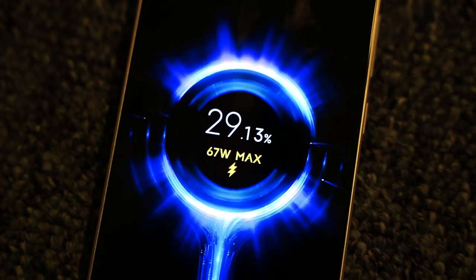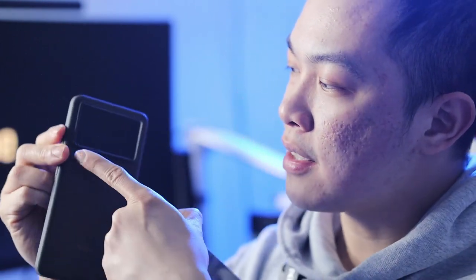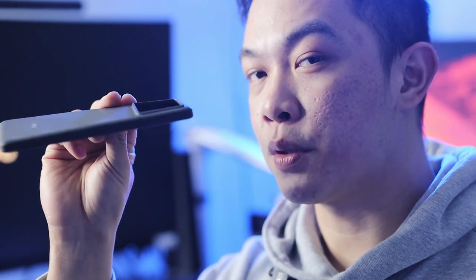This phone comes with a lot of things in the box. It comes with a case that has a protruding camera protector, which is great. What I like more about this phone is that it is cheap and has more accessories: it comes with a charger brick, a cable, the case as mentioned, earphones or headphones, a SIM pin remover, and manuals. So that's what's inside the box.